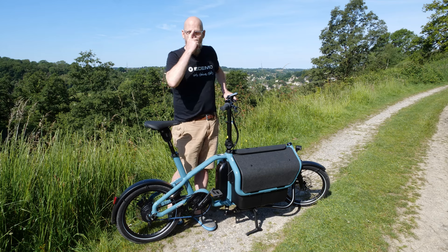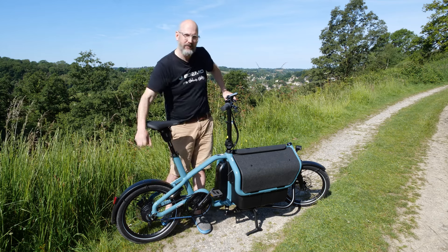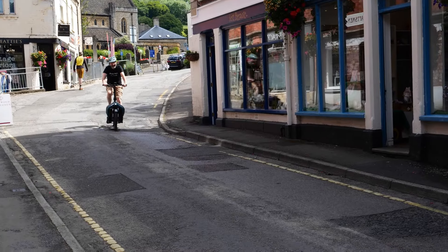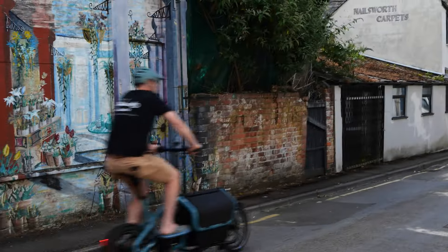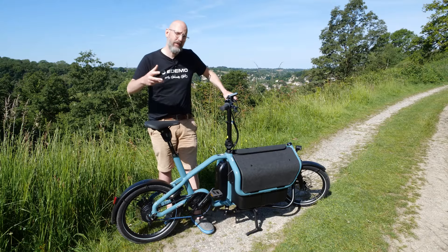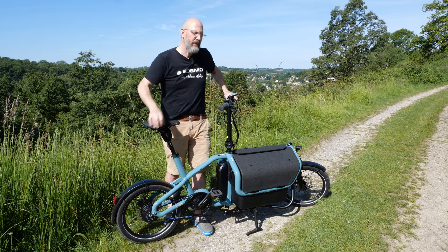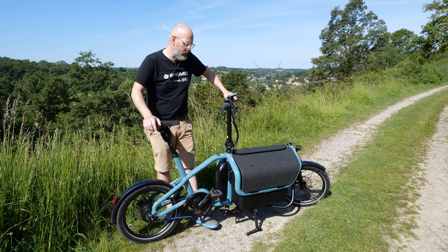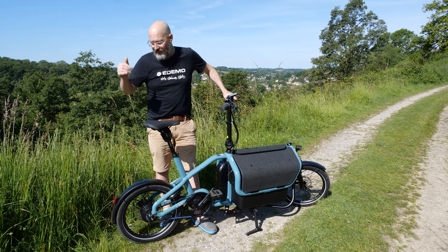Gearing is really important on these bikes. The base version is called the Carry Touring, which comes with a chain and cassette drivetrain — a rear derailleur with what I think is a 10-speed, 11-42 tooth cassette. That's suitable for most urban riding, though it's not as wide-ranging as the 50-tooth cassettes on bikes like the Charger or Load.